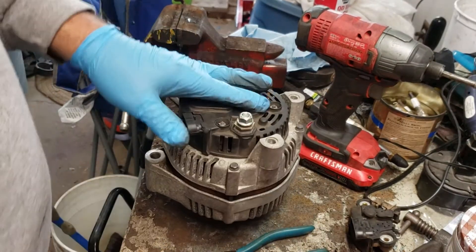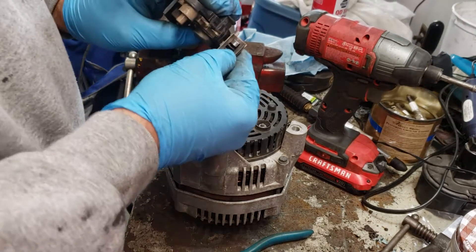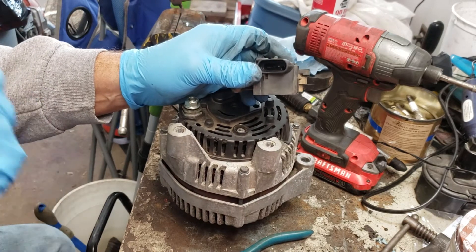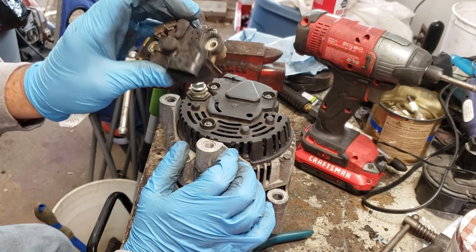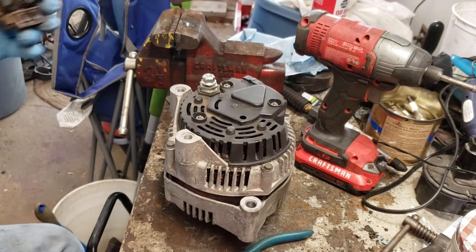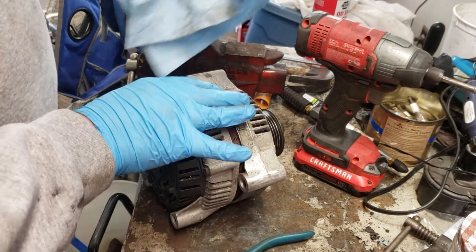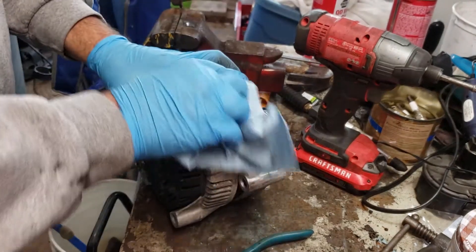And that is all there is to replacing the voltage regulator and the brushes on a C5 Corvette alternator. This piece was around $50. I bought it off of eBay, off of an electronics store — I can't remember the name of it, it's been a while since I bought it. But it was around $50 and I'll try to find it and leave a link in the description. I'm not going to put this on right away because I'm going to try to clean this case up first.